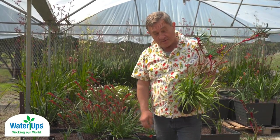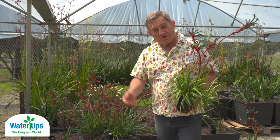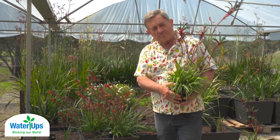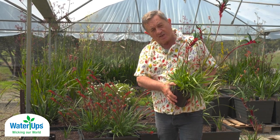G'day, I'm Angus Stewart, horticulturist, native plant enthusiast and kangaroo paw breeder, and I want to welcome you to my world. This is my kangaroo paw breeding program and I want to share with you the benefits that I've discovered by using wicking beds.